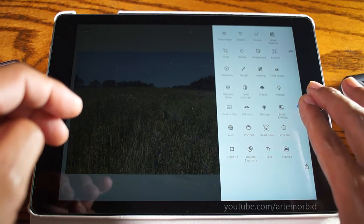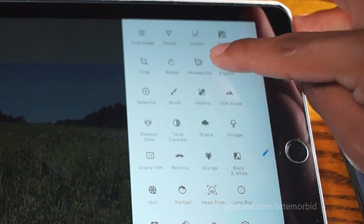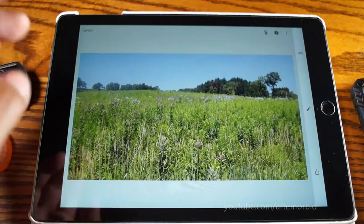Now we open up our tools. What you're looking for is the one called Perspective, which is right here at the top. Let's tap on Perspective.